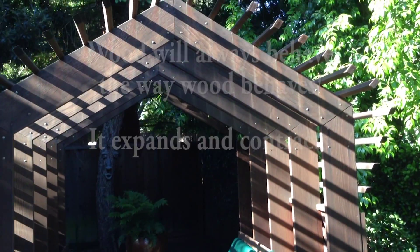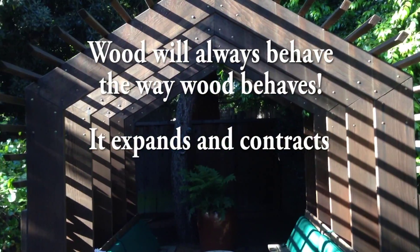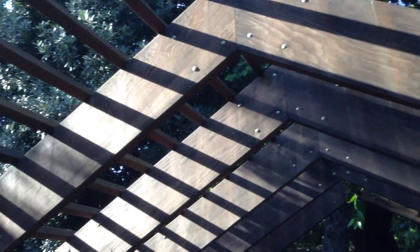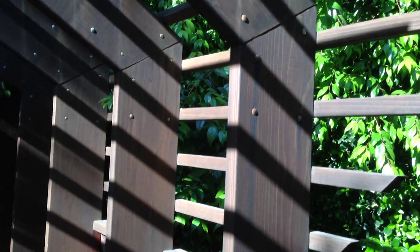I was at one of my job sites today and I encountered this gazebo structure and it's absolutely beautiful. Looking at it closely, the quality of this redwood is very, very clear — there aren't any knots in it. They spent a fortune on this redwood. Even the two-by-twos are all clear.